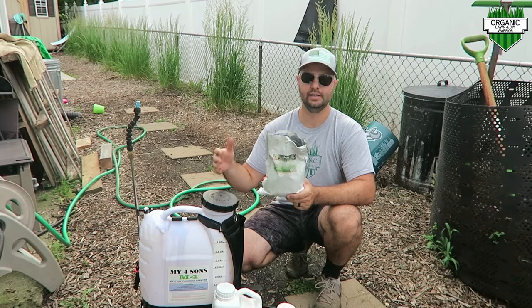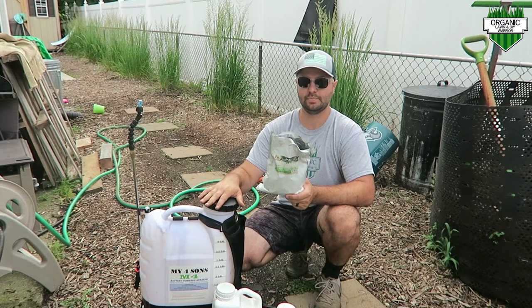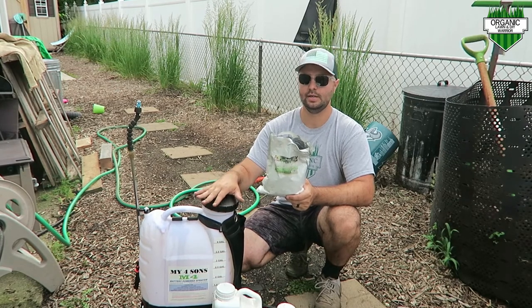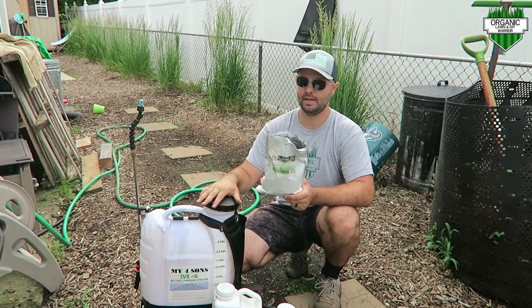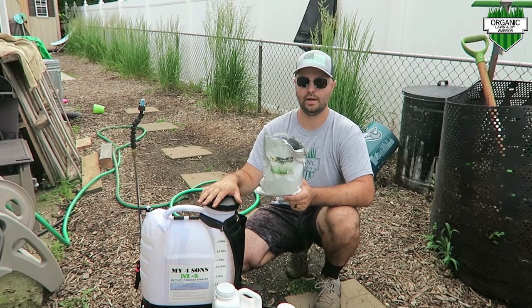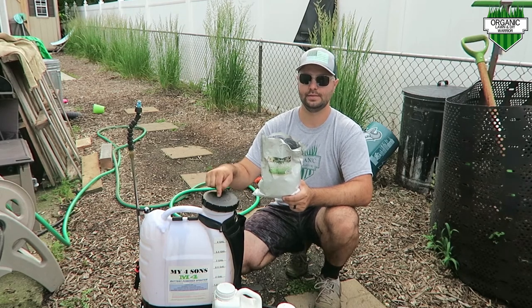As you guys can see, I've upgraded to the My Four Sons backpack sprayer. I'm gonna be doing a future video on this as well. I really love this thing — it makes spraying liquids in the grass so much easier than a hose end sprayer. I'm so glad I got this.